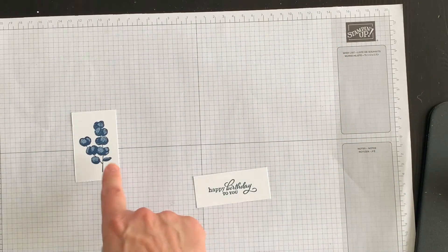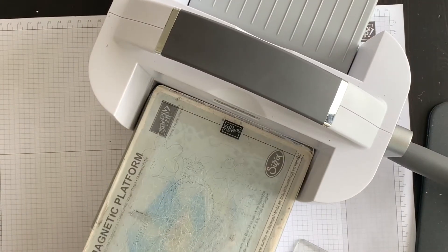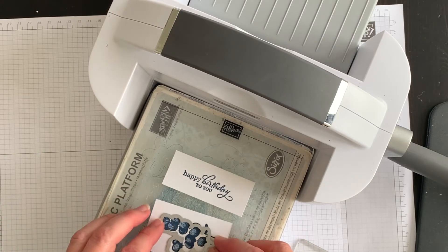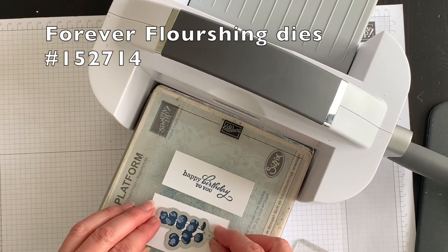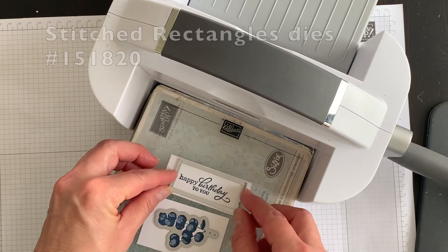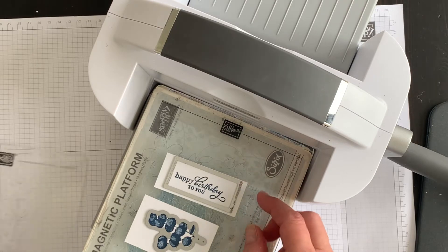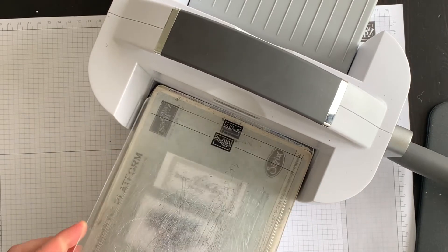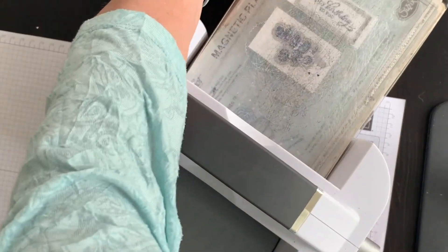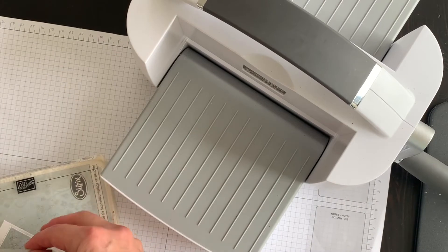I'll need two passes because I need to create two of the ferns. I'm going to use my magnetic platform because I'm using my metal dies. Here is the die from the Forever Flourishing die pack that matches up with this particular fern, and for the Happy Birthday to You phrase I decided to die cut it using my stitched rectangle framelits. I'll go ahead and run this through. Here's my fern and here's my phrase.